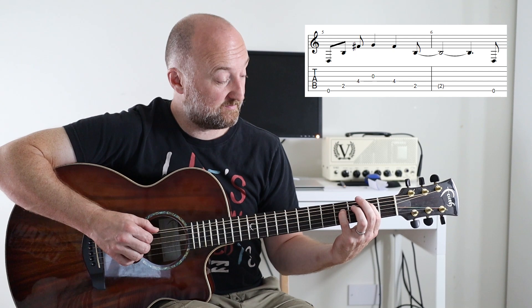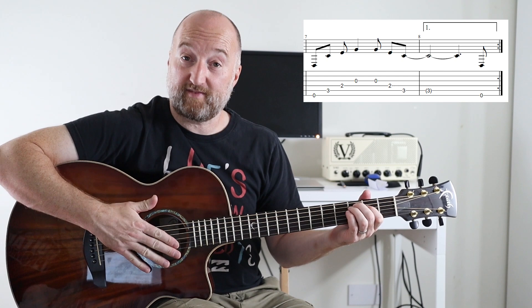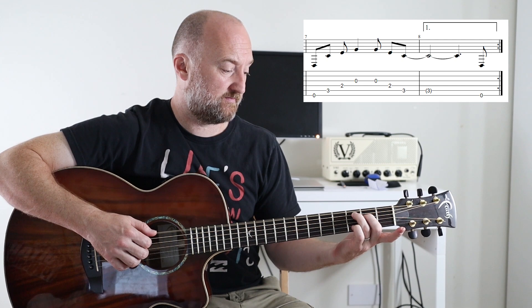Then you're going to slide the same shape down to the second fret. That next shape is like part of a C chord — third fret on the A, second fret on the D — and you let that ring out.